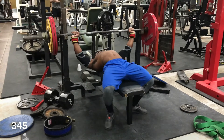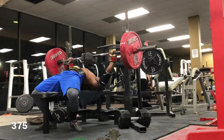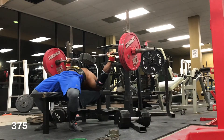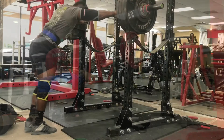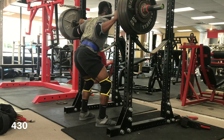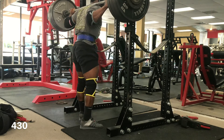After bench I moved on to two-board press. I was only supposed to work up to 370 pounds, but I did a set at 370 and everything moved really well — felt easy. So I bumped it up to 375 and it went well.